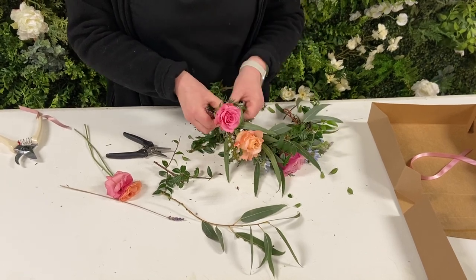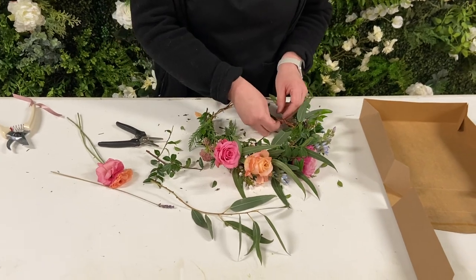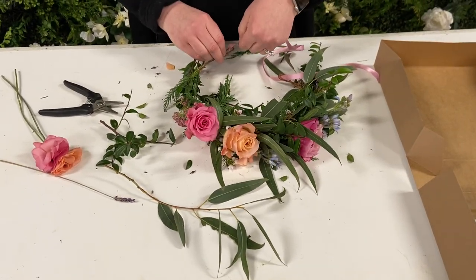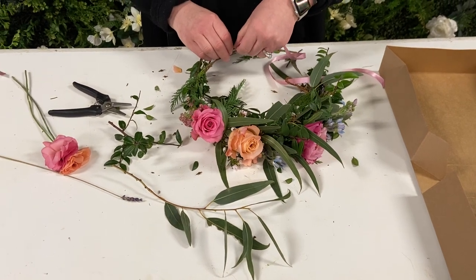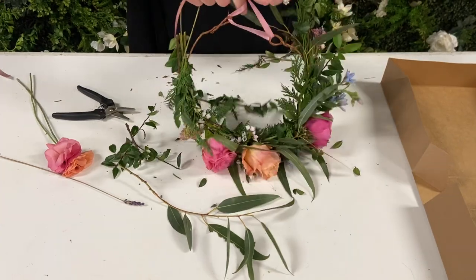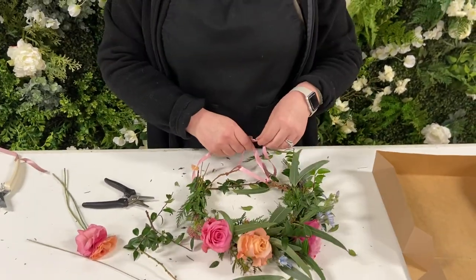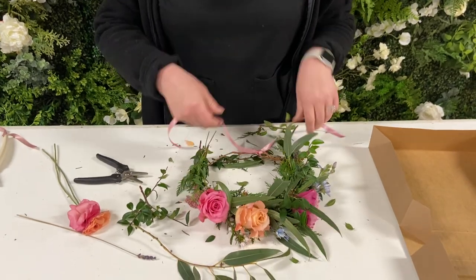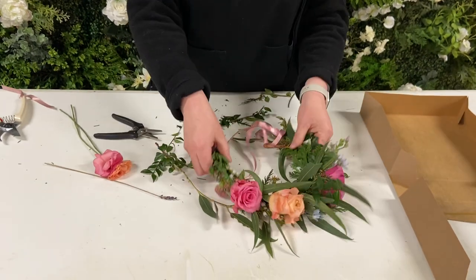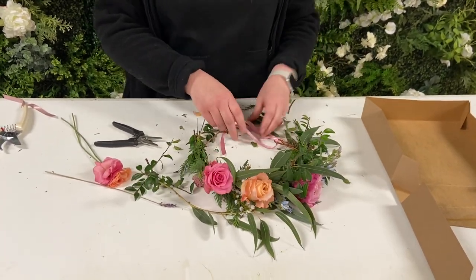And then at the end, once you've got it good, you just thread this through each end and tie it on. And then you can take photos of them and share on Facebook and Instagram. Thanks so much.